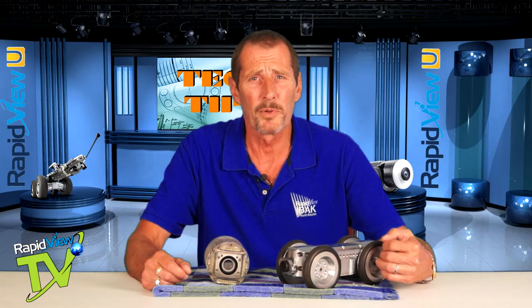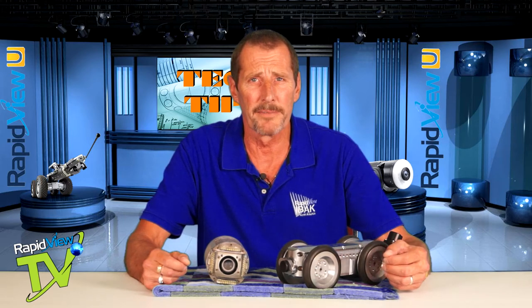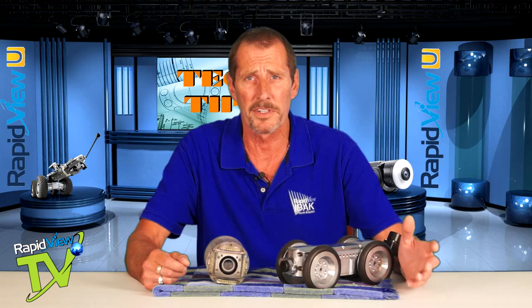Now, when we clean our equipment, we want to do that for two reasons. Soil and sand deposits in between the movable parts of these tractors and cameras will cause damage due to friction. We also want to dry our equipment when we get done. Anytime you leave moisture in crevices and O-ring tracks, it can cause corrosion and therefore leaks in our equipment.